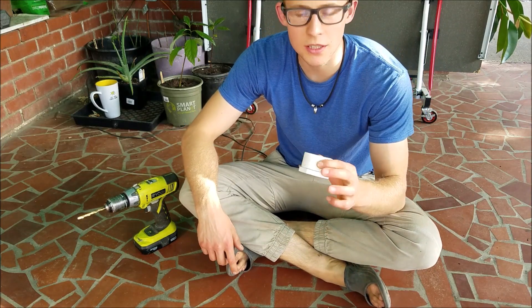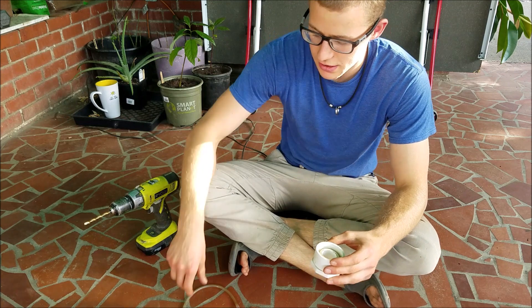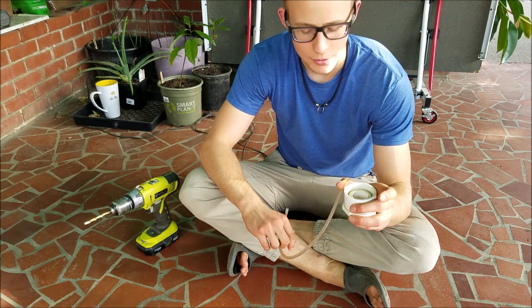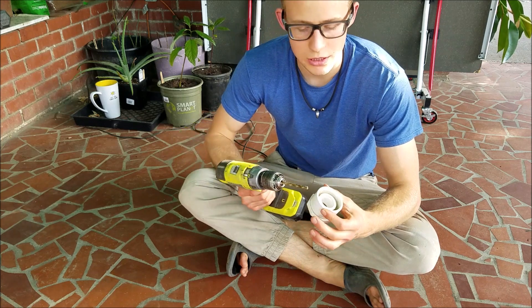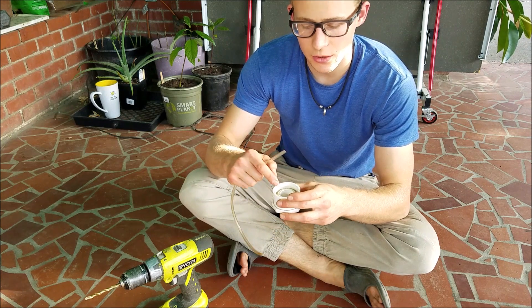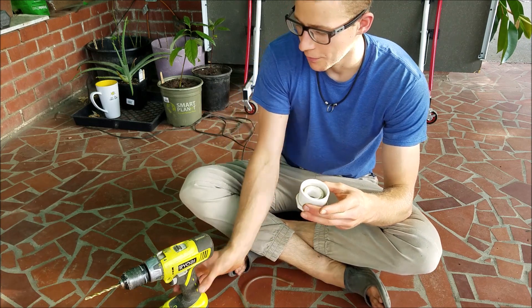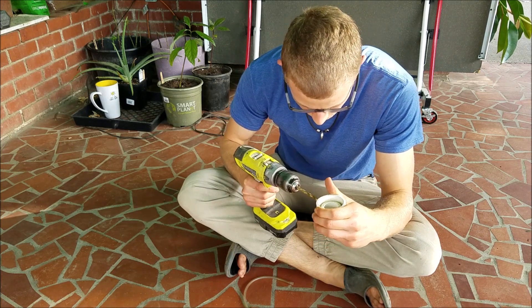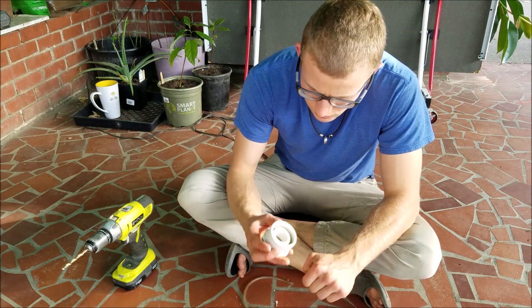For this particular bell siphon, what I'll do to help it break the siphon is attach a piece of tubing inside the actual siphon. I'll be using a quarter-inch drill bit and drilling at an angle, because I want this part of the tube to be over where the siphon is starting — where the water is getting sucked in. So I'll drill with a quarter-inch drill bit at an angle up to there.